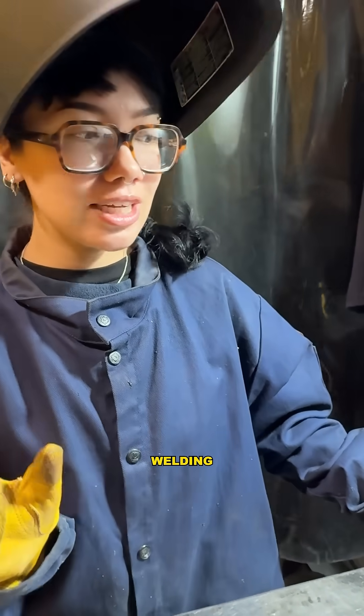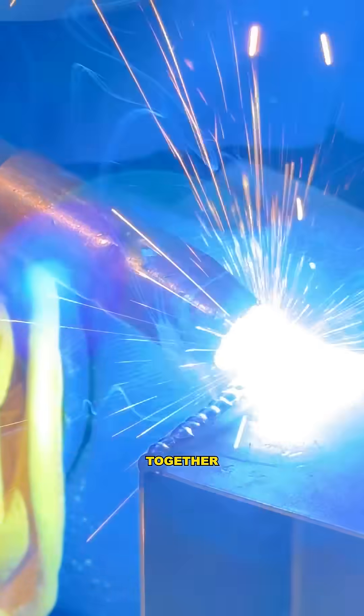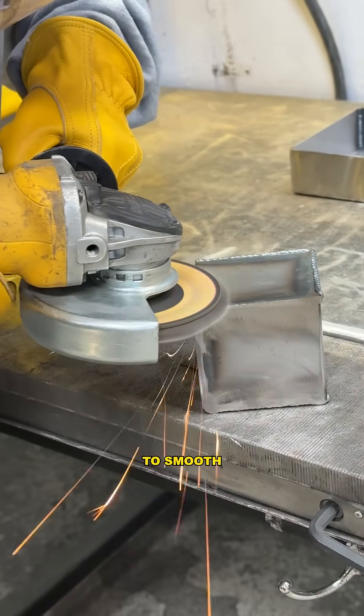Day three, module two of welding. So we cut out our boxes here. Now we're going to be stitch welding all of our pieces together, and after I've done stitch welding all of these I'm going to be going with the angle grinder to smooth all of our pieces out.